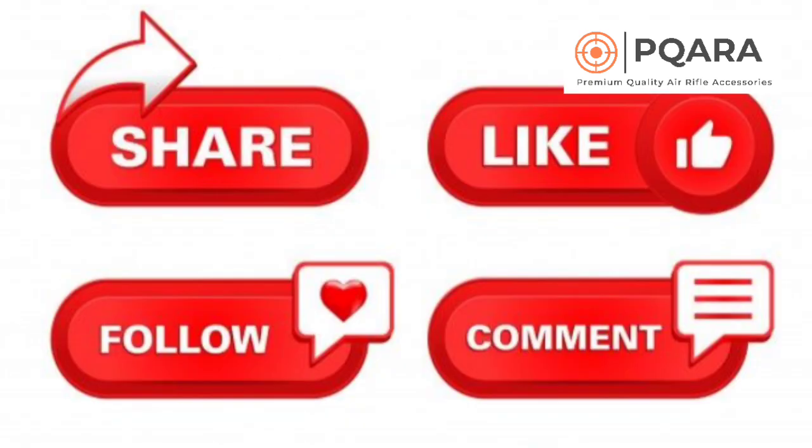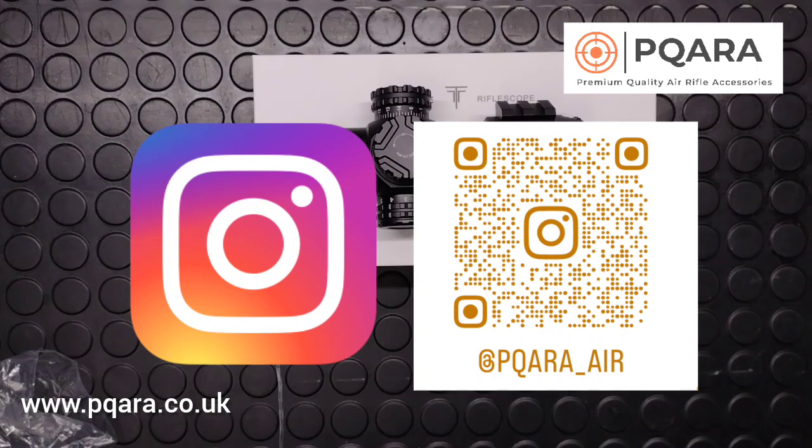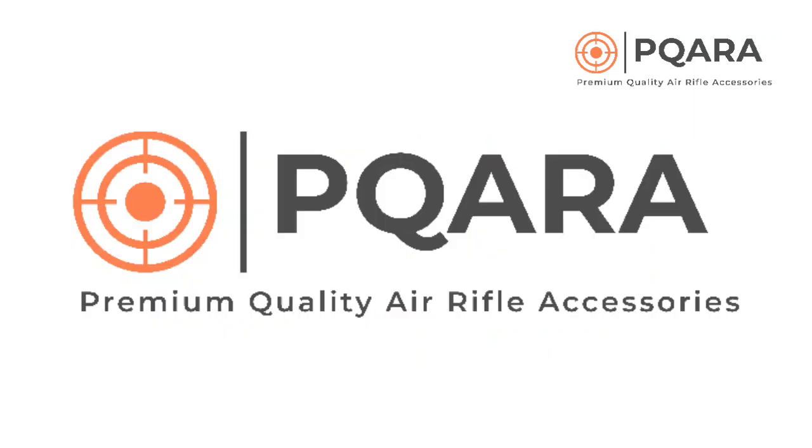Many thanks for watching — if you could like and subscribe that would be fantastic. We've got a new Facebook page which is Air Rifle Accessories PQARA. Our last page unfortunately got taken down — Facebook not that keen on shooters — so we lost a few thousand subscribers. We've also now got an Instagram page and I'll post this video on there as well, hopefully covering all the different boxes. Many thanks, cheers, take care, bye bye.